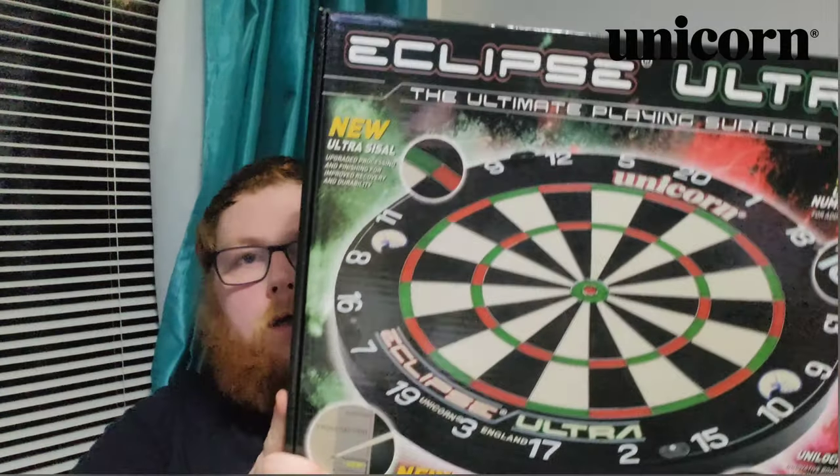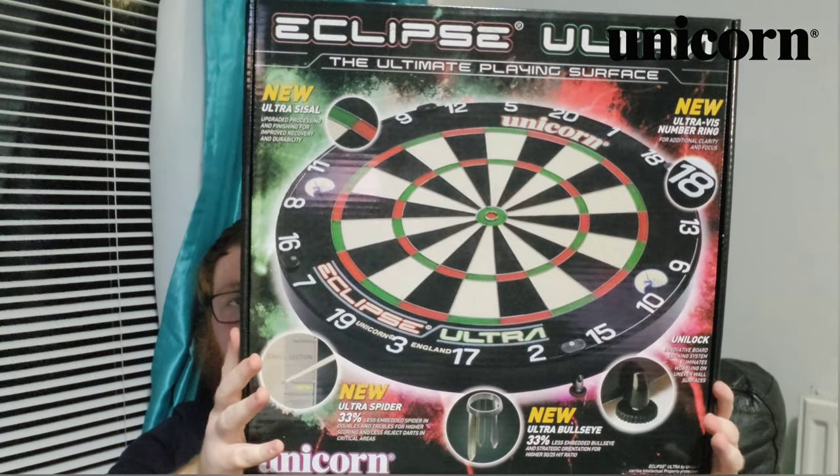Hello everyone, Scottish Lad here and welcome back to Scottish Lad Darts Channel. In today's video, we're going to be taking a look at the Unicorn Eclipse Ultra dartboard.